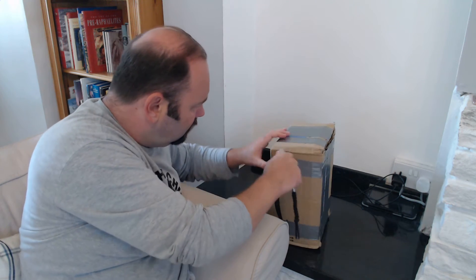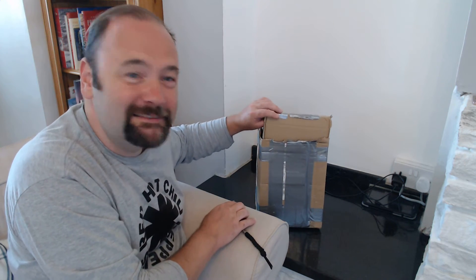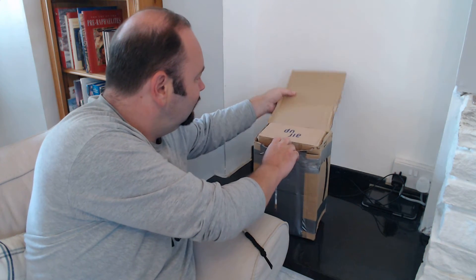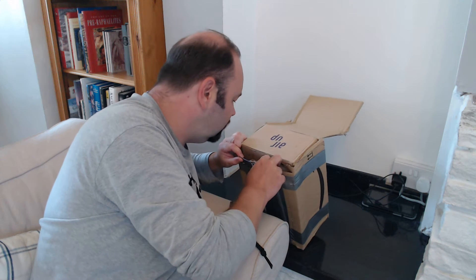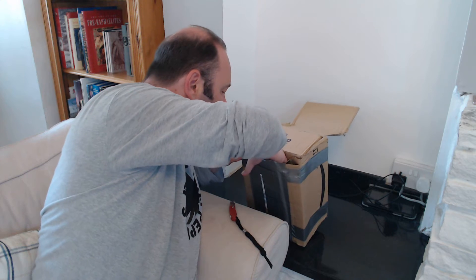I'm trying to see how this has been done — so that's a flat. This is not how I'm meant to undo this box, by the way, but it's how I'm going to do it. So there is a box within a box, and there is a note.